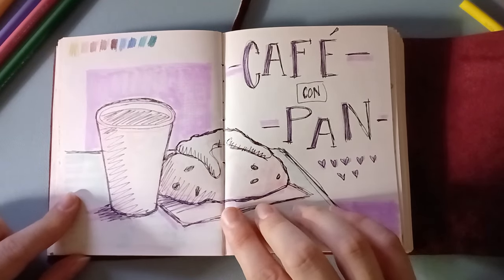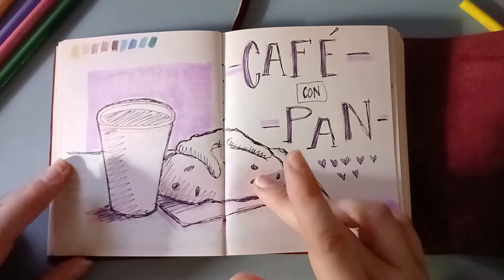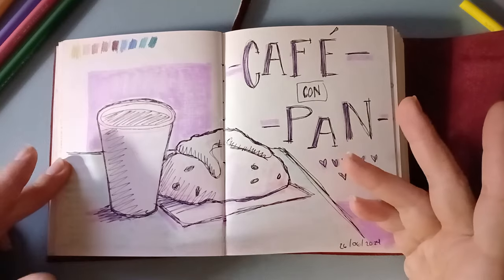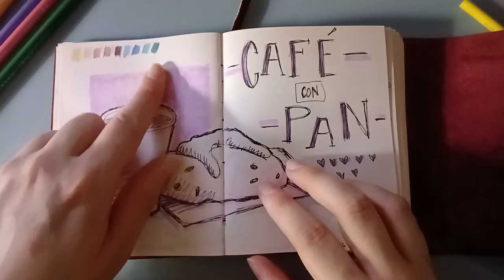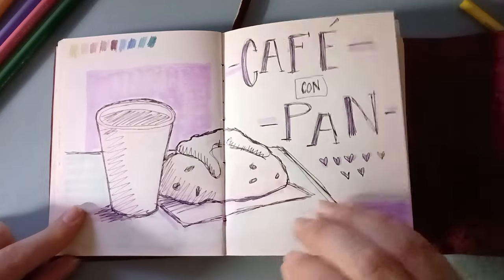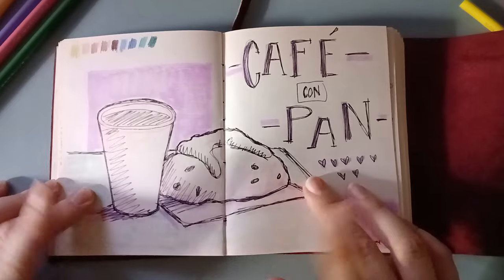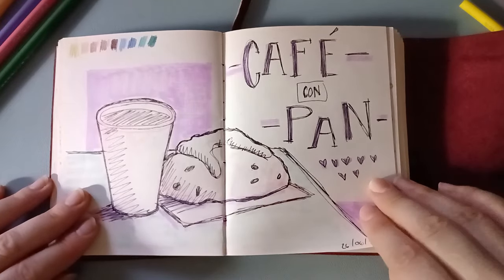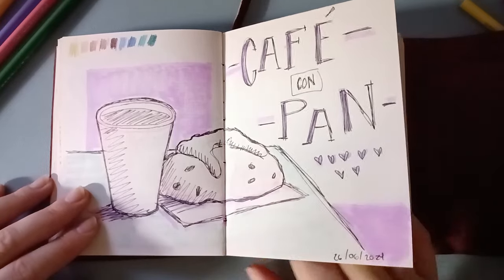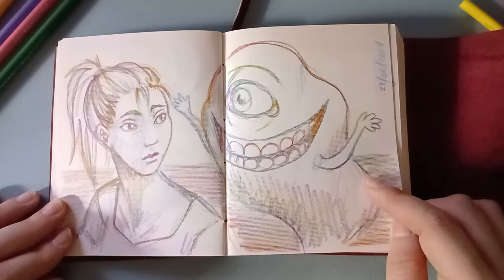This is after I went to the art store. If you haven't seen my Polychromos video — I went to the art store, found a promo on Polychromos, and I was just doing a tiny test here to see if they were the right color. And after going to the art store, I went for a coffee and a sweetbread. I really like this one — it kind of reminds me of the Ghostbusters.